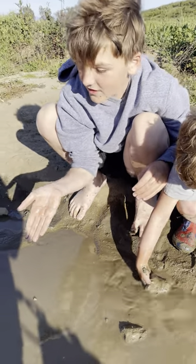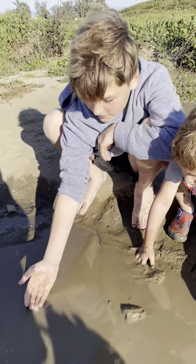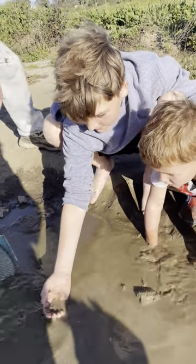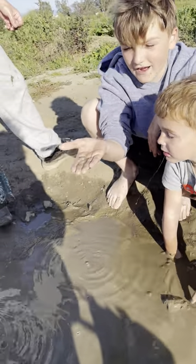I'm going to teach you how to grab a frog. Find a frog place that has a frog, then put your hand in and wait a couple seconds, and boom — you got a frog.